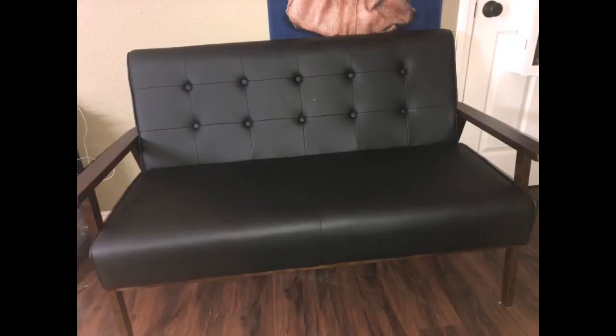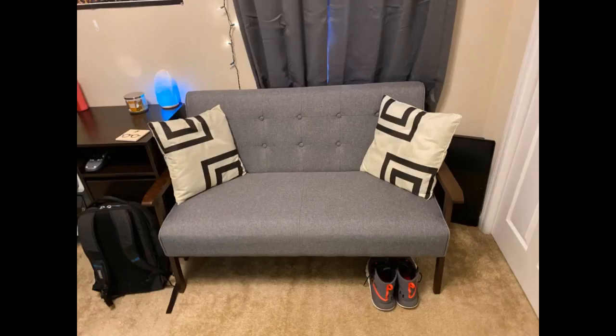It looked like my boyfriend was struggling to put it together when I got home, but only a little. Seems sturdy, although I can't speak for durability since we've only had it for one day. It looks sleek and more expensive than it is.